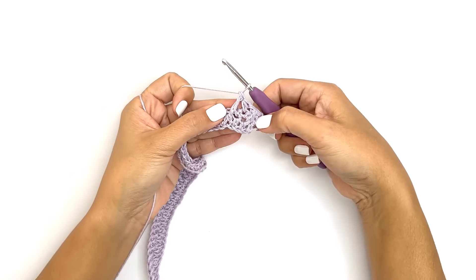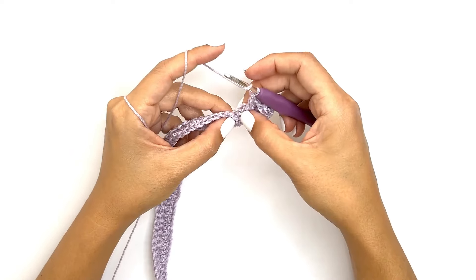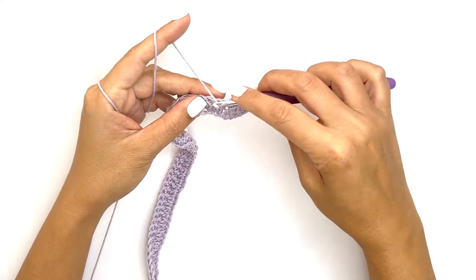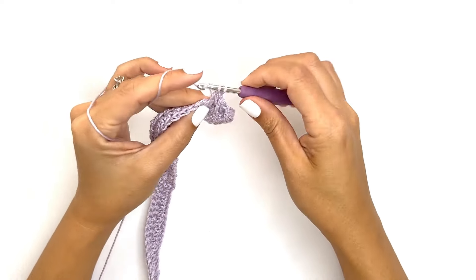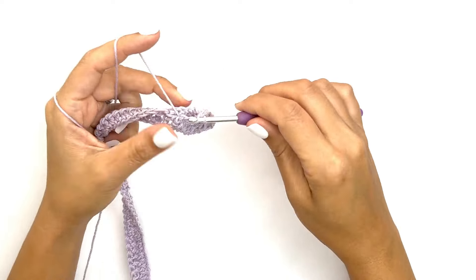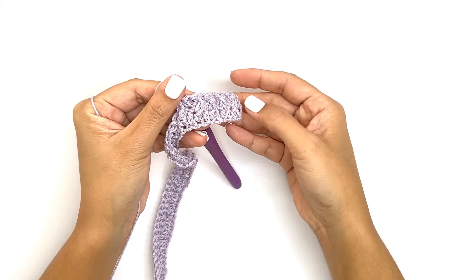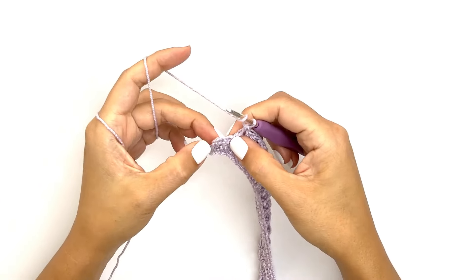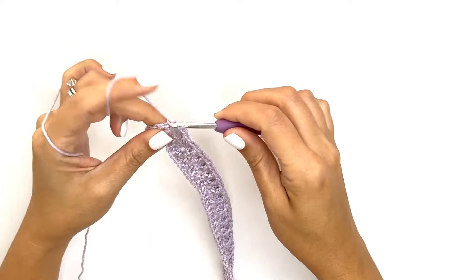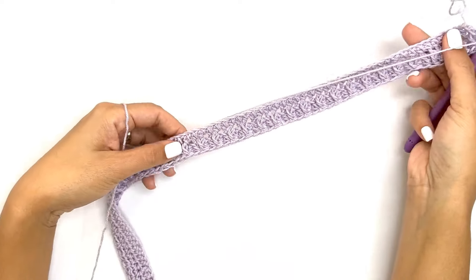You'll basically just be repeating the half double crochet stitch on the single crochet row and the front post double crochet stitch on the half double crochet row, alternating between these two stitches all the way across. Your third-last stitch should be a half double crochet, your second-last stitch should be a front post double crochet, and your last stitch should always be a half double crochet. That completes our first alpine row.